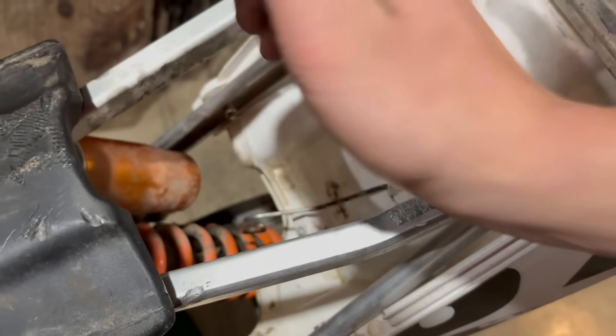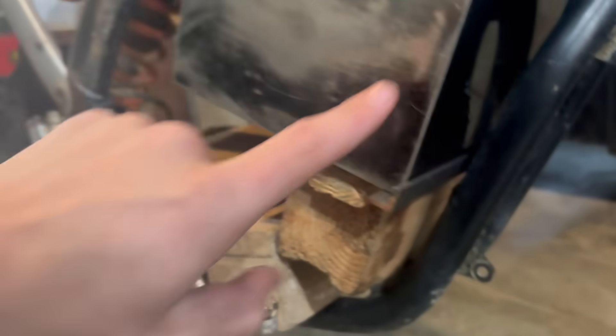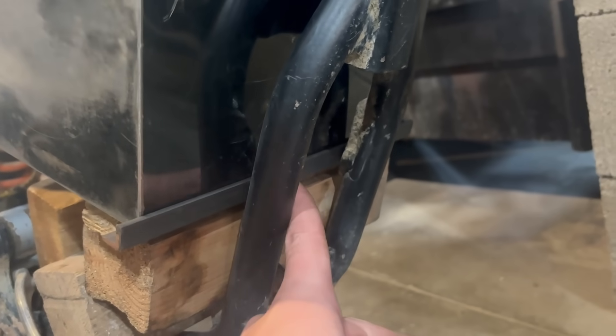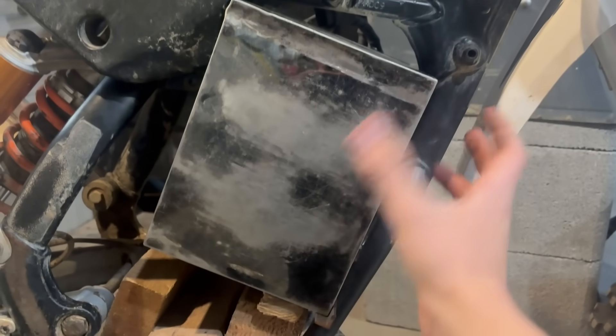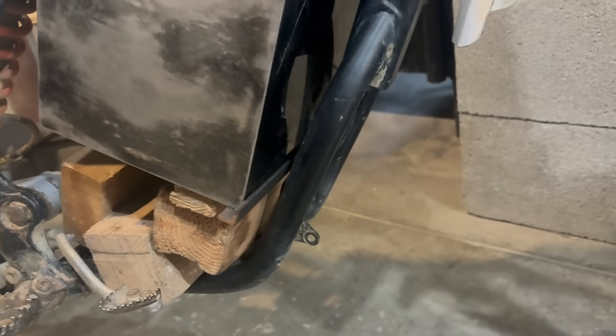I'm going to take out the latch for the air filter because obviously we don't need that anymore. Right now I'm trying to mock up a battery mount — I still have the wood in here and took off the plastic so we can see it better. I added this little piece of steel — it's not tacked in, just sitting here — but I'm thinking about tacking it right here and here because it's sitting perfectly in the battery. Battery will sit in here nice. I want to be able to remove it.